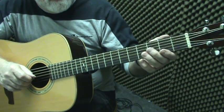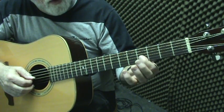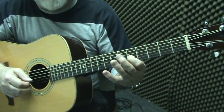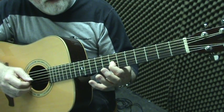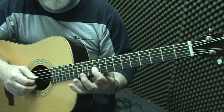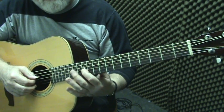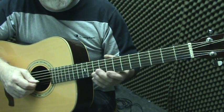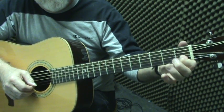Let's do G — open G string. G to A whole step, A to B whole step, B to C half step, C to D whole step, D to E whole step, E to F half step, F to G whole step — and G is the octave of our third string.